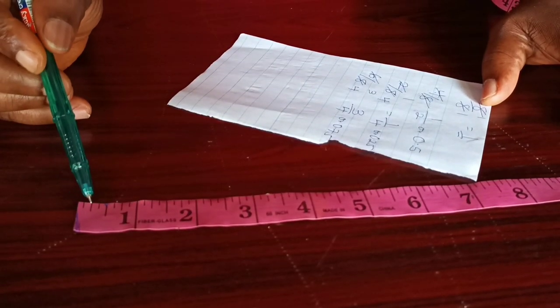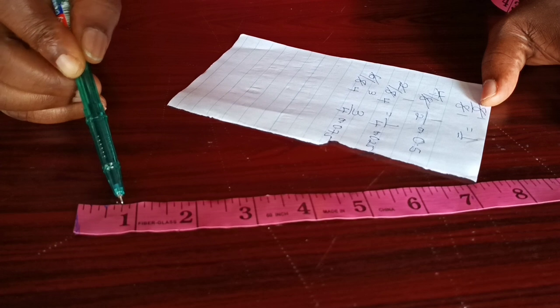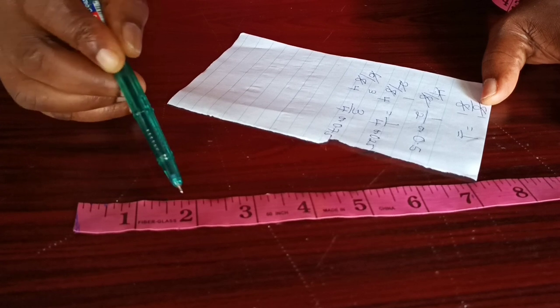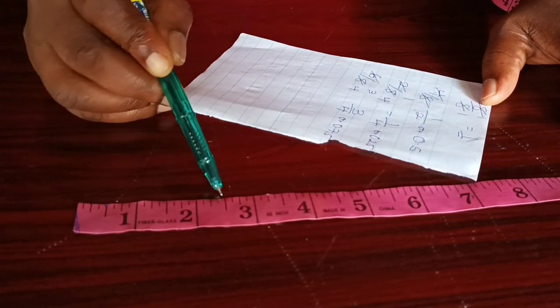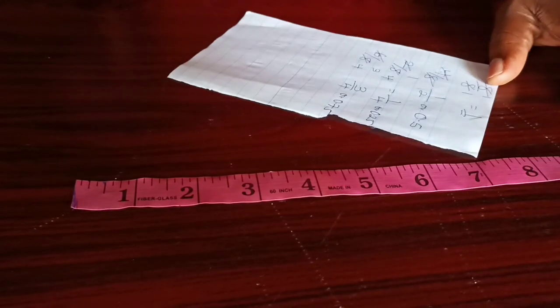So we have: zero, then quarter inch (0.25), then half inch (0.5), then three-quarter inch (0.75), then one inch, one and a quarter inch, one and a half inch, one and three-quarter inch, two inches, two and a quarter inch, two and a half inch, two and three-quarter inch, and three inches.